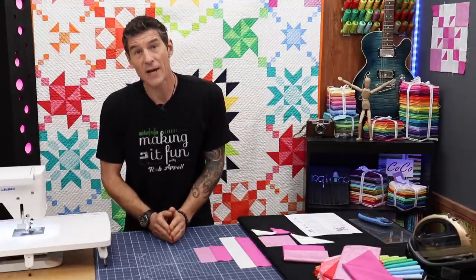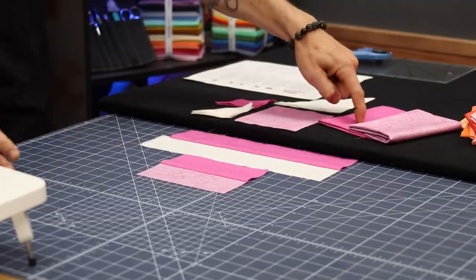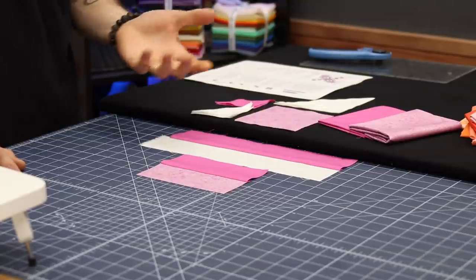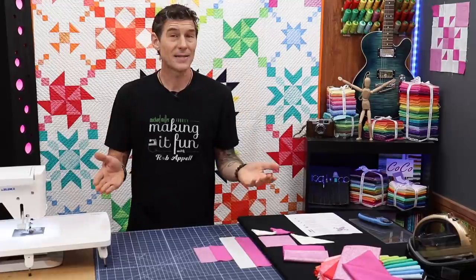We're using our Cotton Couture and our Fairy Frost — the azalea color Fairy Frost and the berry color Cotton Couture. Both are fantastic Michael Miller basics fabrics. Let's dive into the pattern.